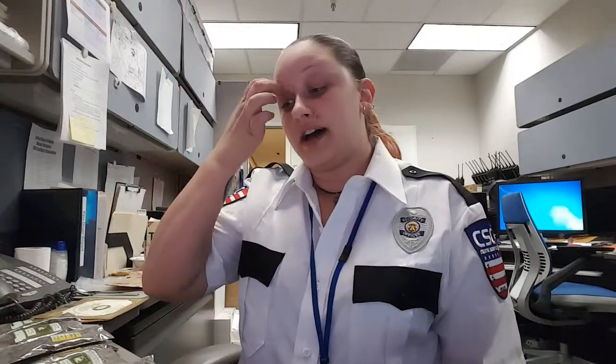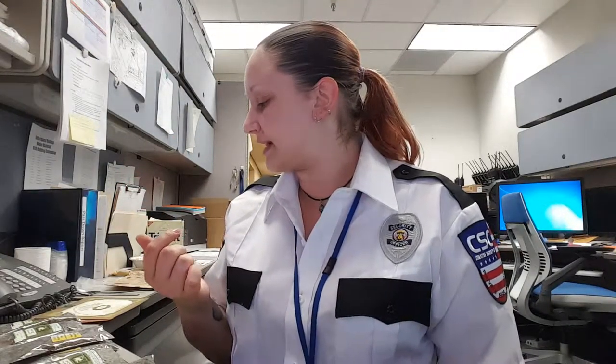They have grab bags that are three bucks a pop and they come with anywhere from one to three items. I went ahead and got ten of them. I did get a lot of repeats of stuff but that's perfectly fine, I don't mind that one bit. Mainly the repeats that I got were in teas — I got a lot of teas, which is great because I love tea and they're all loose leaf. It's amazing.